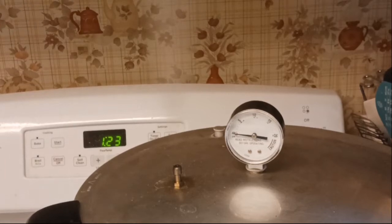Okay, you can see we have our steady stream of steam coming out of the canner. I'm going to set my timer for 10 minutes and we will be back.